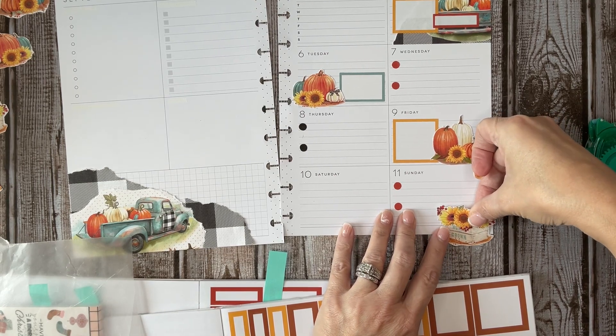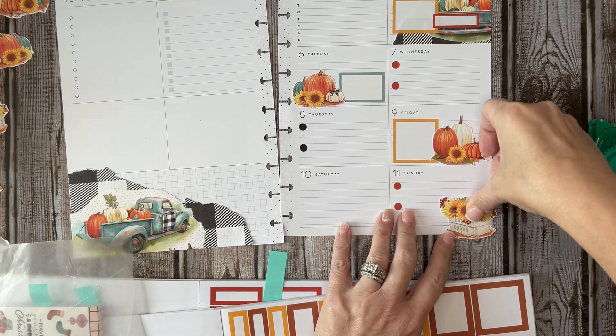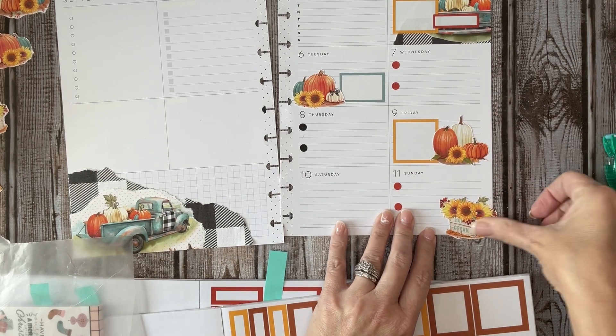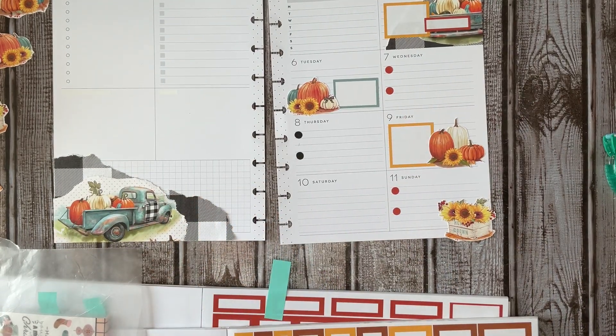Go to Hobby Lobby and look and see what your options could be. They did have some other papers there as well that I thought were really cute, but I didn't want to go too crazy, so this is what I brought home.